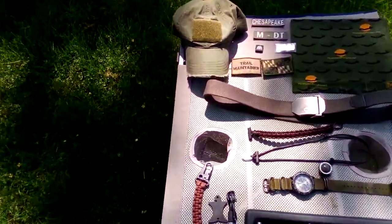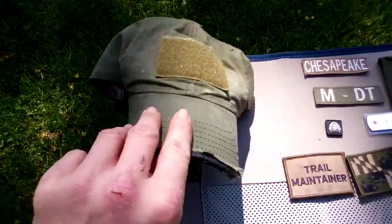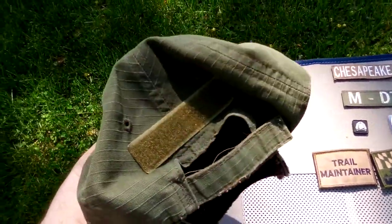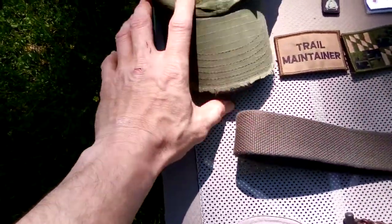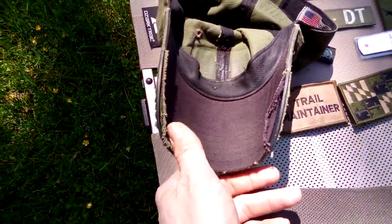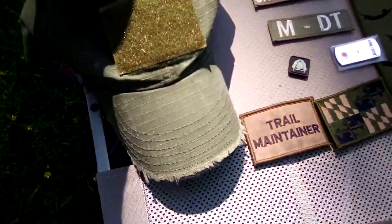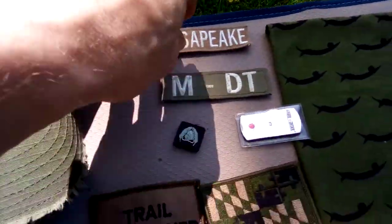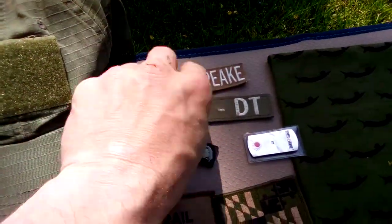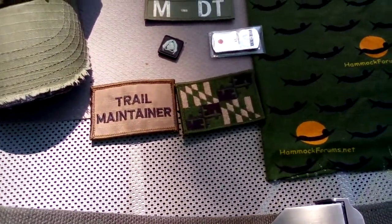We'll start up top with the hat. I believe this is from Condor — it's just a ripstop hat with a low profile design. It's got hook and loop on the front, the top, and the back to add patches if you want. I wear it a lot, and underneath the brim it's got black underneath to cut down on glare. The patches I'm wearing include my trail maintainer patch, my trail name, and the Mason Dixon Trail.